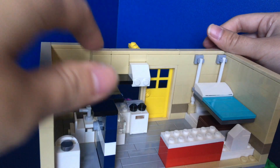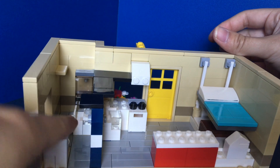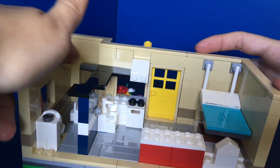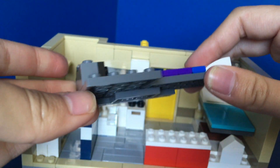If you remove the loft you can see into the bathroom. There's just a toilet, and you can't really see it from this angle, but there's also a sink and a shower.